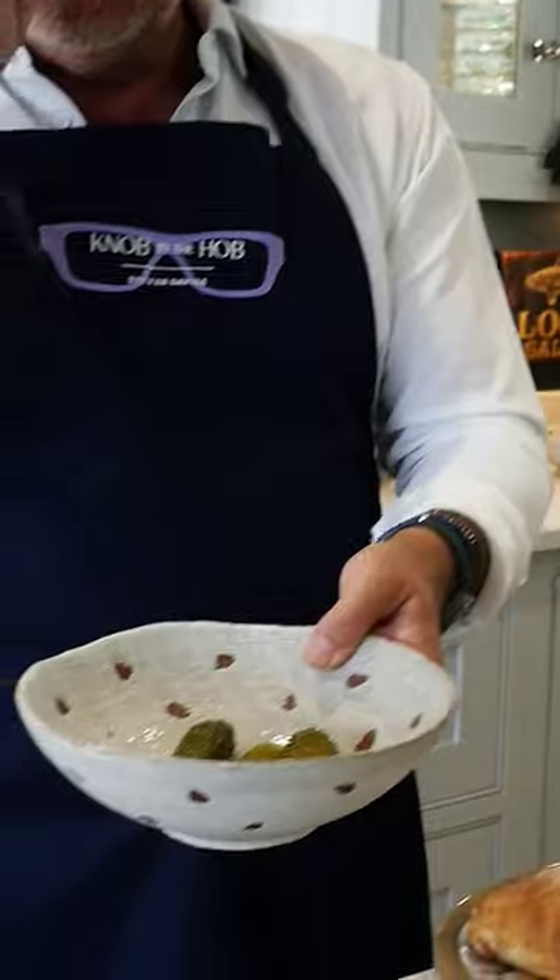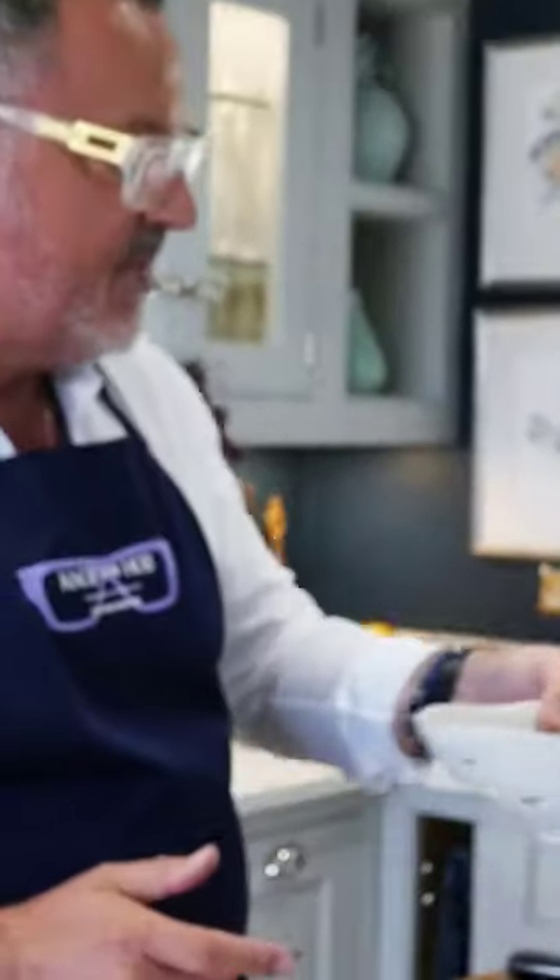Some people call it a Cuban sandwich, but I'm not using ham — normally the Cuban sandwich would use ham, but I'm going to use salt beef. This Swiss cheese and obviously the pickled gherkins. And I'm also going to make a little dressing to go with it.